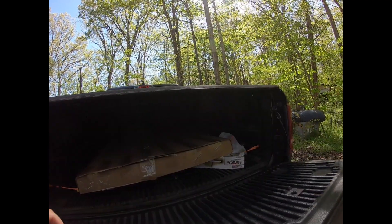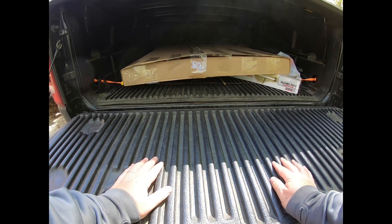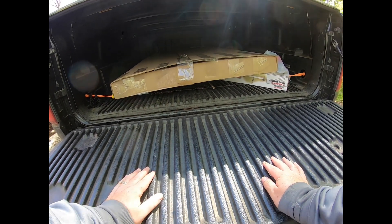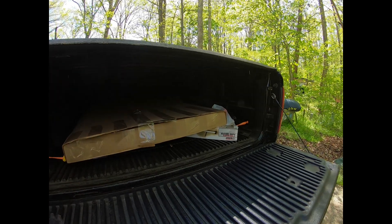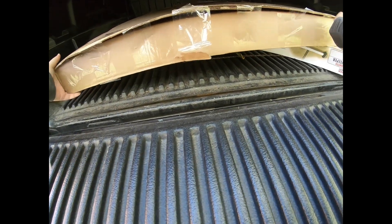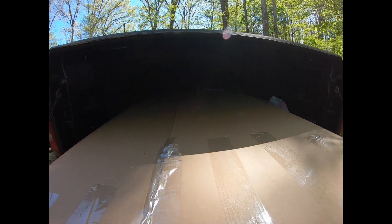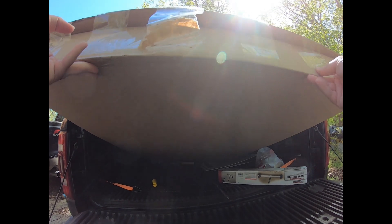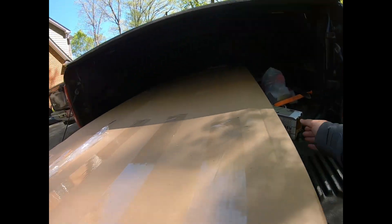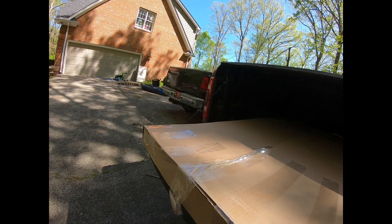We just picked the panels up from Home Depot. As you can see, they fit perfectly with room to spare — it's a Ram 1500 with a six foot four inch box. They did help me load them at Home Depot, so I'm trying to do this by myself.